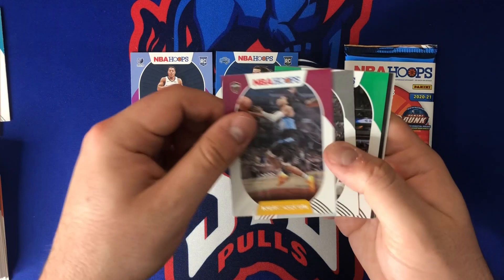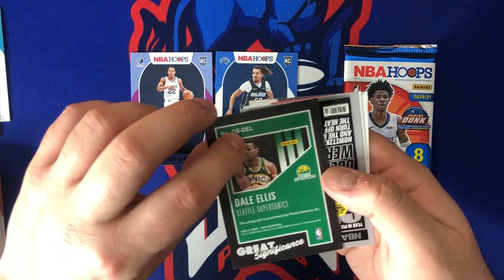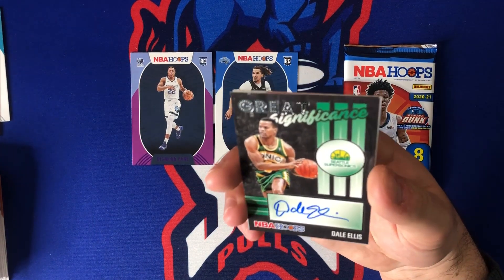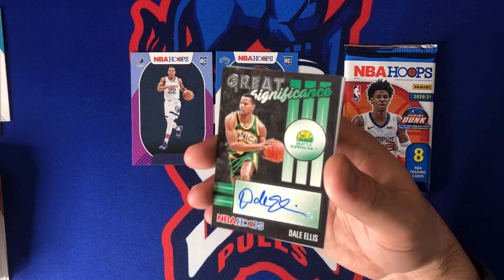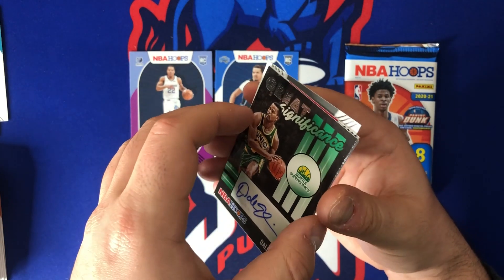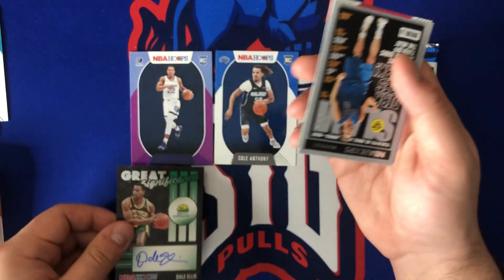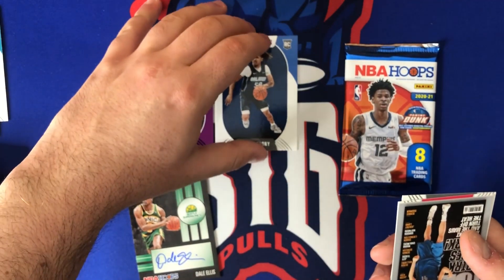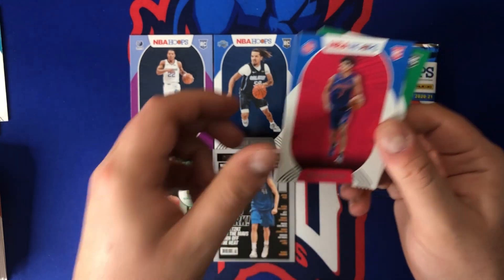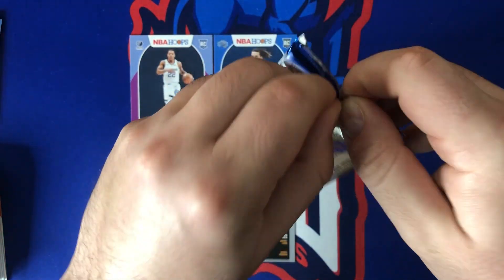We got Nikola Jokic, Darius Garland, Patty Mills, Daniel Theis — and I think this is our auto, followed by a slam. The auto came out in part one — it's a sticker auto of Dale Ellis, throwback. Great significance but not exactly what I was looking for. It is a Seattle SuperSonics card, which is pretty cool — who knows if Seattle will get a team back. A slam of Dirk right behind it — that's pretty sweet. Killian Hayes and Aaron Nesmith are the two rookies.